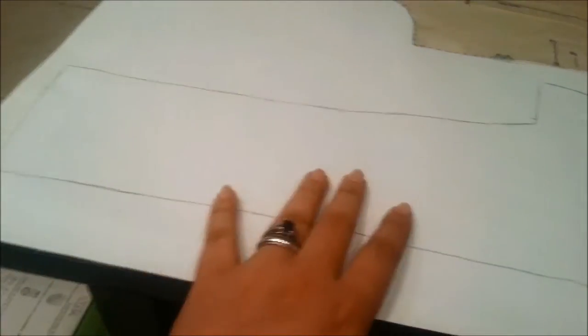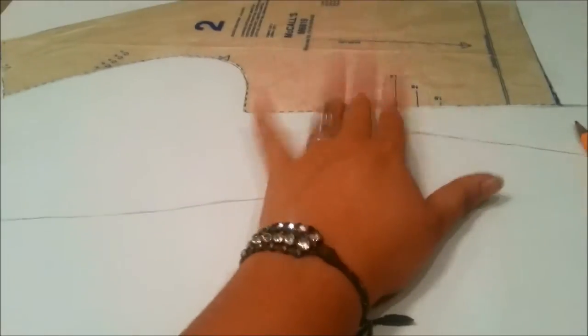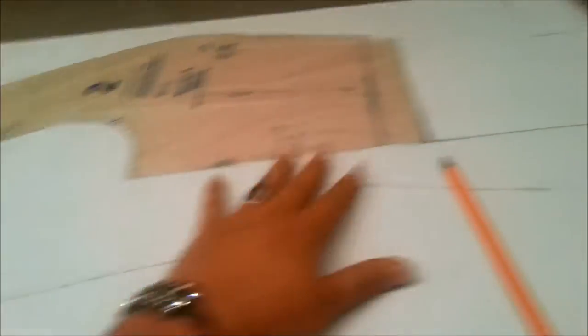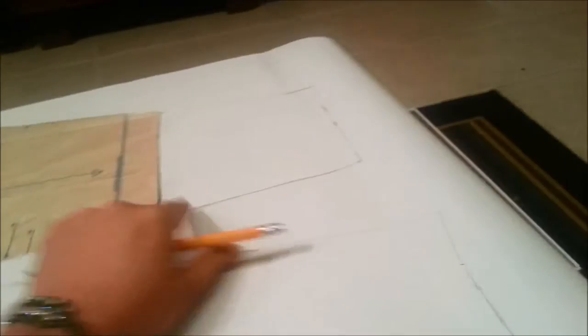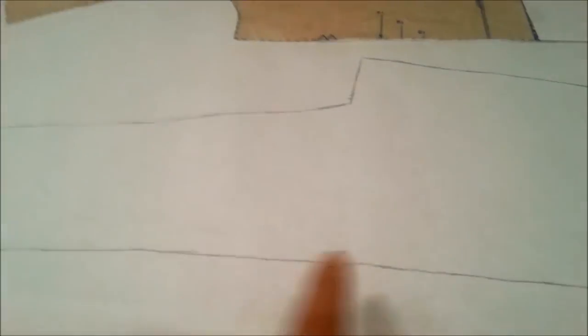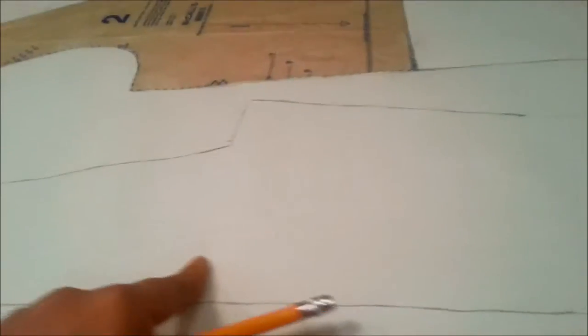So what you need to do, like I did, was get the paper, tape it on, and draw out what you need. Extend it if you have to — measure from where it ends on your body, and then add in what you need, draw it out, then take off the pattern and start cutting.